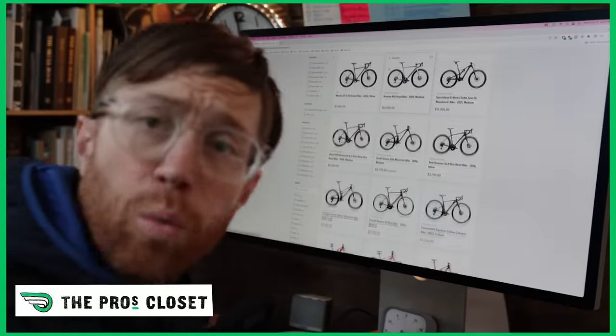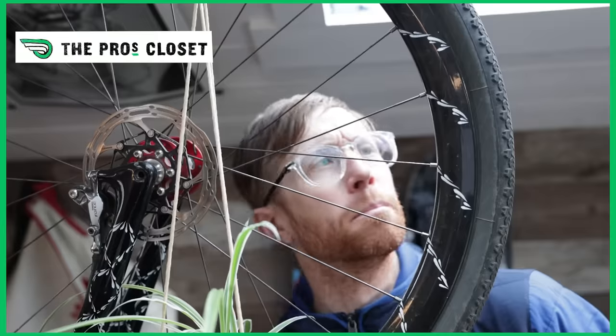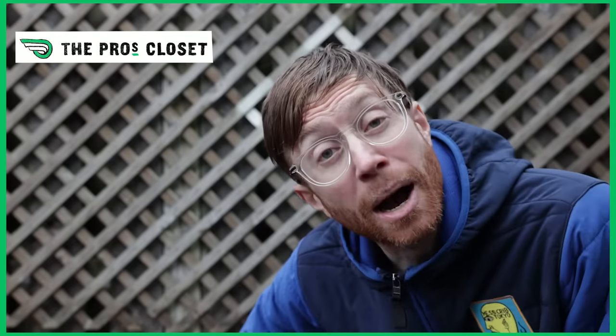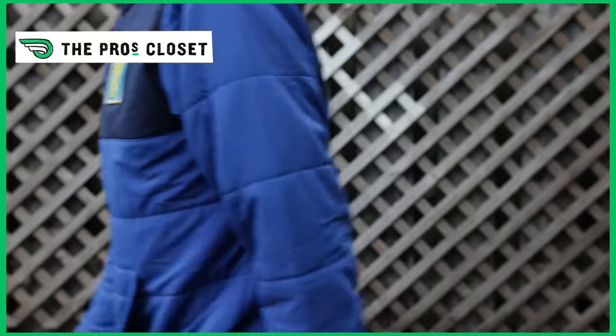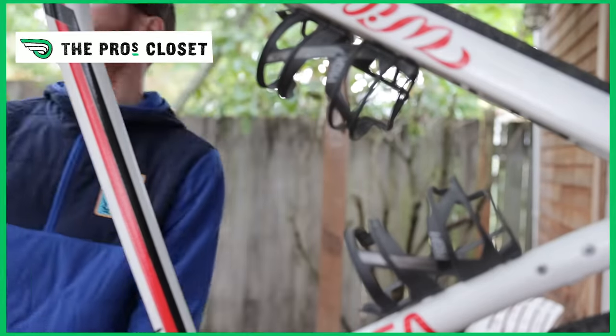One of the most essential things you're going to need is a bike, and the best place to get a bike is at the Pros Closet — the world's largest online retailer of certified pre-owned bikes. They've got all the bikes: skinny tire bikes, medium skinny tire bikes, and really big tire bikes. You can rest assured you're doing the right thing by buying certified pre-owned — you're not adding to the waste stream. Check out theproscloset.com where you'll find your next bikepacking bike of your dreams.